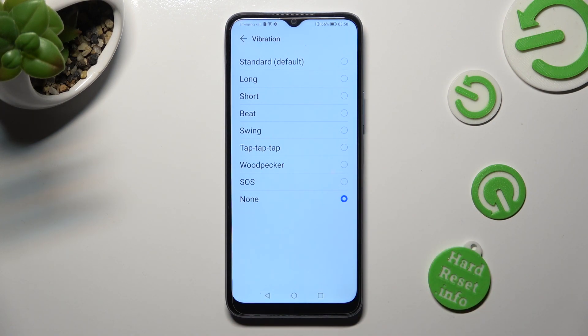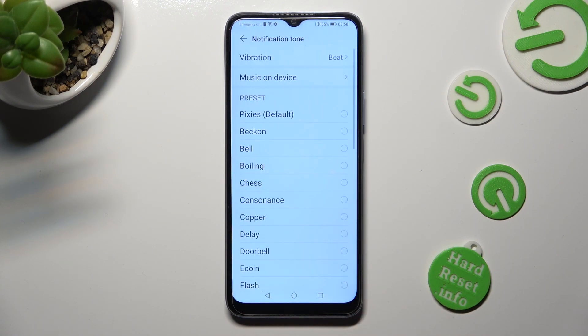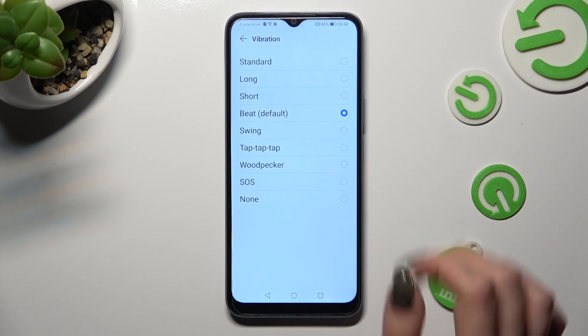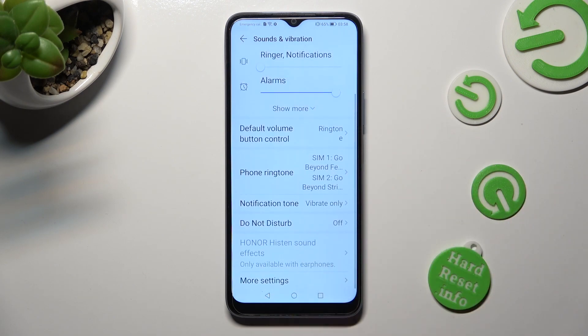When you've finished, tap on the back button twice, then click on notification tone, tap on vibration at the top and do exactly the same for your notifications. Then go back, but this time scroll all the way down and choose more settings.